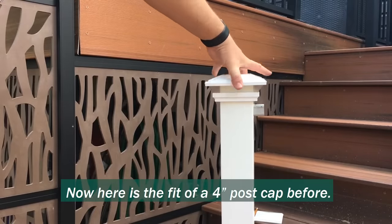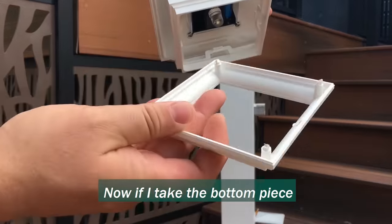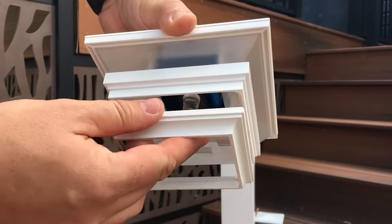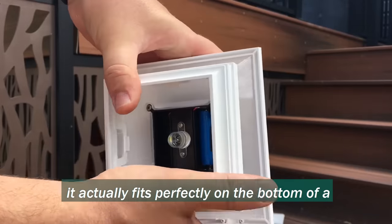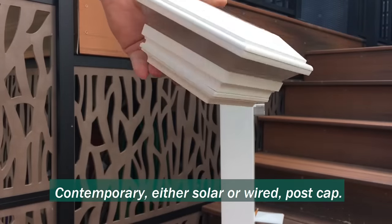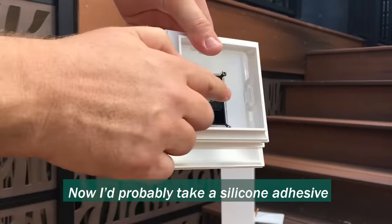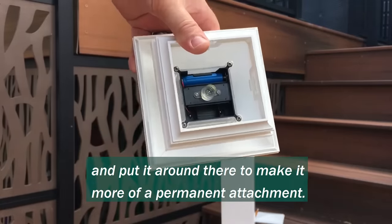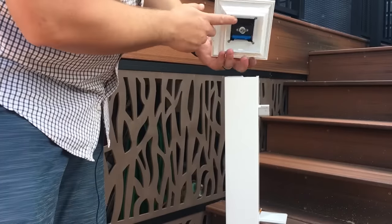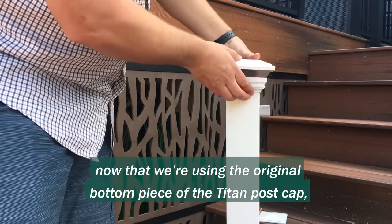Here's the fit of a 4-inch post cap before — it doesn't fit. Now, if I take the bottom piece of the decorative post cap, it actually fits perfectly on the bottom of a contemporary, either solar or wired, post cap. I'd probably take a bead of silicone adhesive and put it around there to make it more of a permanent attachment. And you can see here, now that we're using the original bottom piece of the Titan post cap, it's a perfect fit.